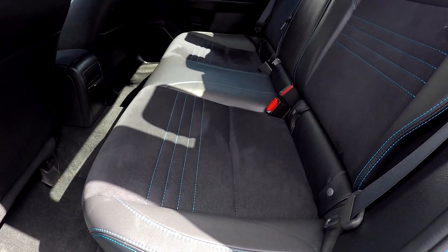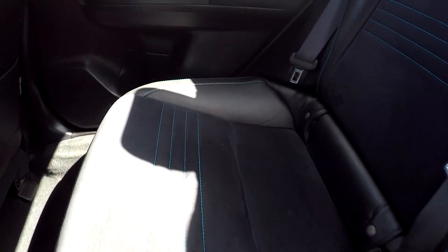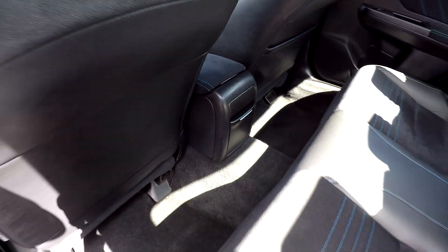Looking at the back seat now — everything back here is in great shape, no signs of any damage or wear whatsoever, flooring included.